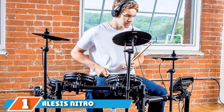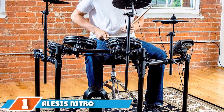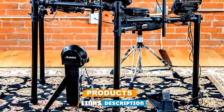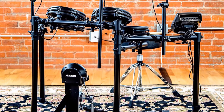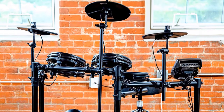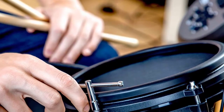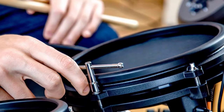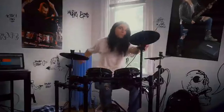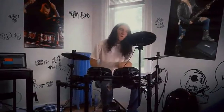At the first position of our list, we have Alesis Nitro Mesh. The Alesis Nitro Mesh E-Kit includes an 8 dual-zone mesh snare, 3-8 single-zone mesh toms, a 10 dual-zone crash, chokeable, 2 additional single-zone cymbals, 1 for hi-hat and ride cymbal, hi-hat controller pedal, and a complete 4-post drum rack. Also included is the Alesis DM Pad kick pad featuring a robust pressed steel housing, anti-creep spikes, and a single-zone surface. Partnering the kick is a chunky kick pedal together with essential assembly key, sticks, and manuals.